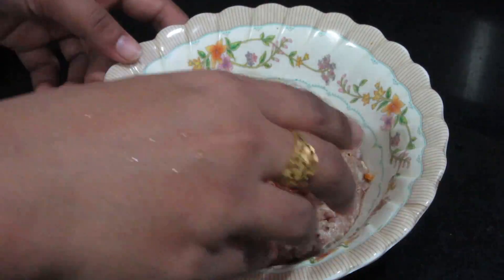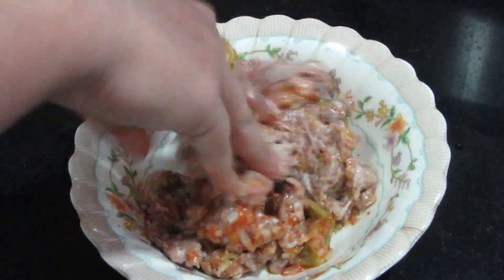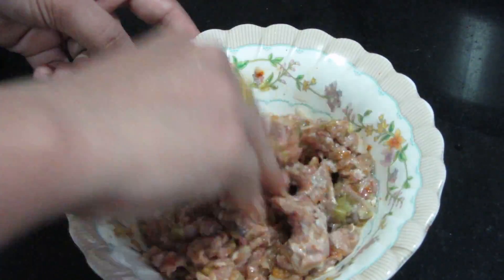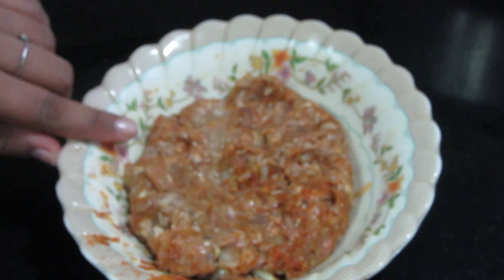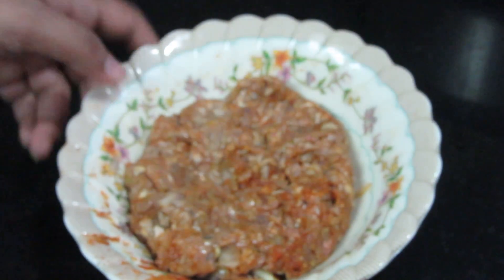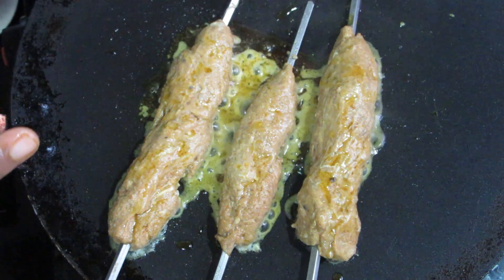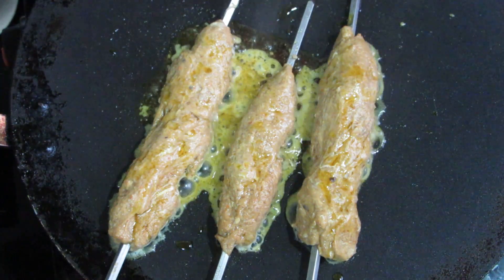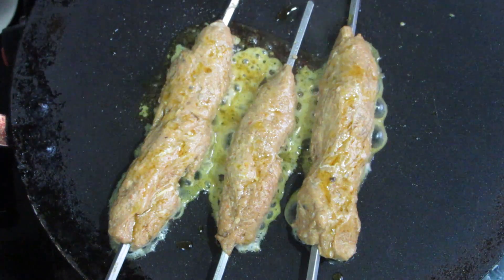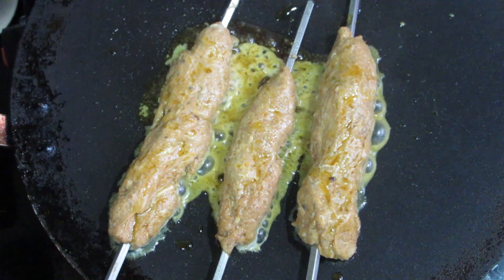We will mix it on the skewer stick and put it in a non-stick pan.